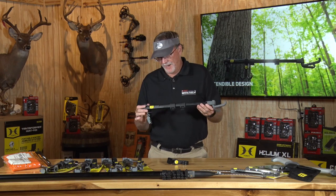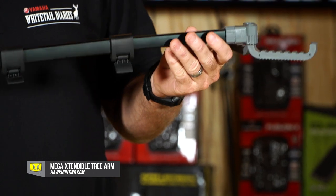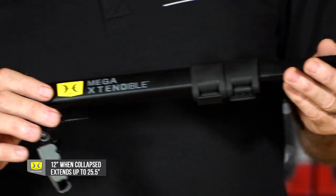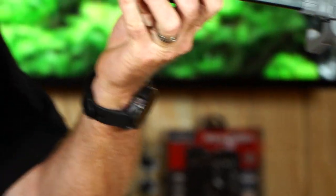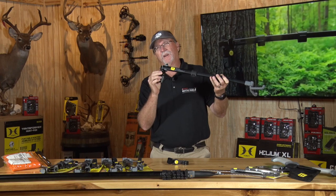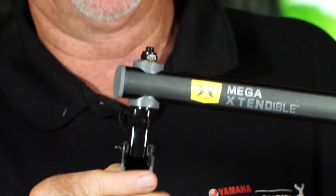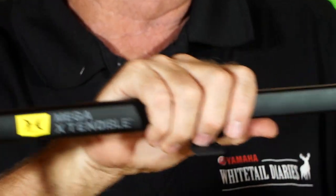One thing that I have found here is this Hawk Mega extendable tree arm. This unit right here is well built. It's going to collapse from 12 and a half to 25 and a half inches, and can easily be carried within your pack or you can leave it up in the tree all year long. It's got a really good auger tip thread right here that's going to allow you to get it screwed into hardwoods. I've hit a few trees that I've had to really work hard to get it in, but once I get it in, I can lock it into place very good, very strong. And as the weight goes on, this will help anchor everything in.